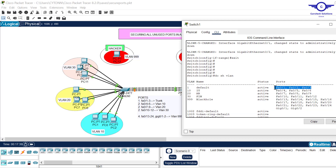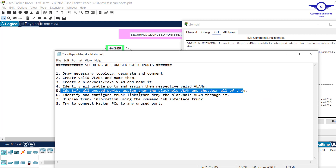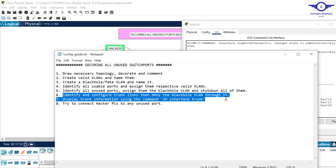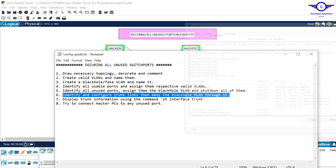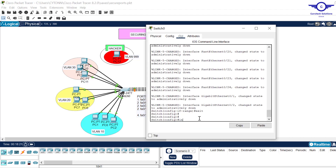Default VLAN 1 still has fa0/1-3 because we haven't configured trunk on those yet. Back to the config guide — step six: identify and configure trunk links, then deny the black hole VLAN through the trunk for security purposes. Any link connecting switch to switch should be trunk. According to the guide, fa1 to fa3 will be trunk on both switches.